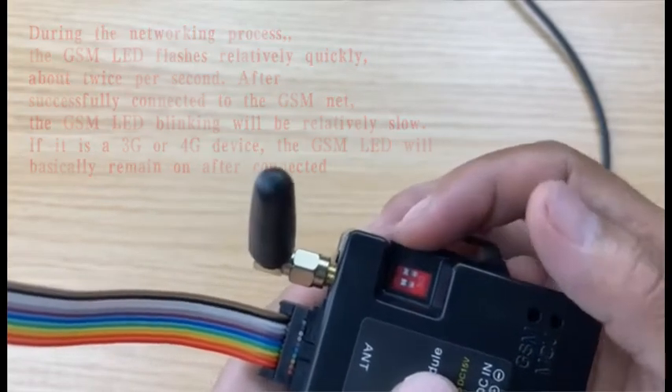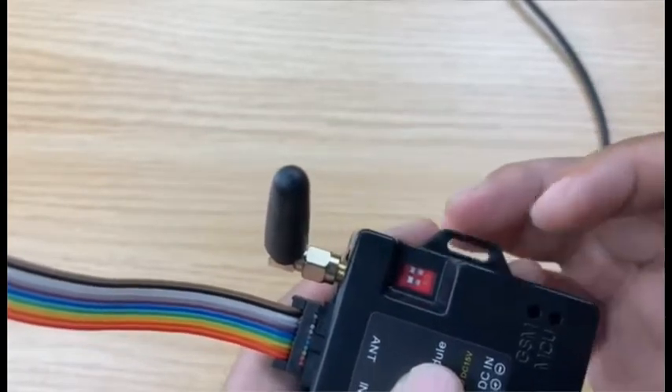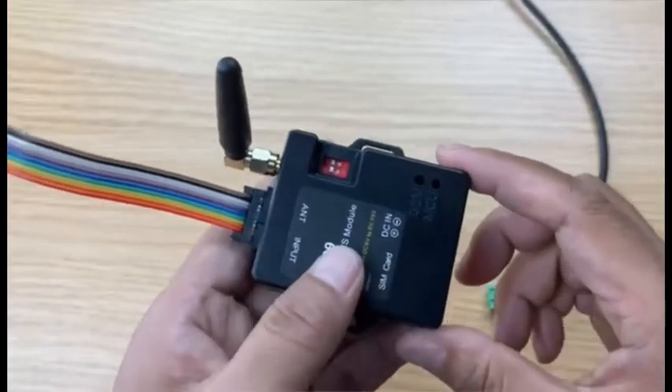We don't need to move the DIP switch — just keep it in the digital side. Don't move it to the wrong side. Now we start to power it on.